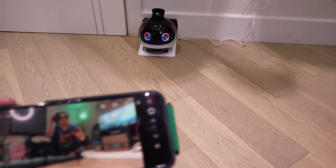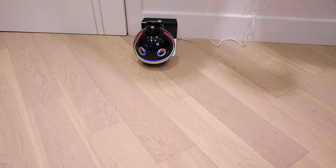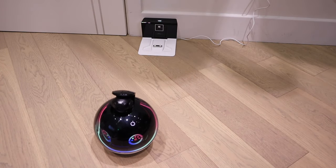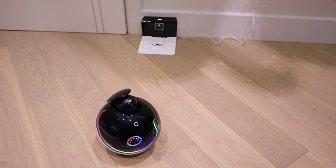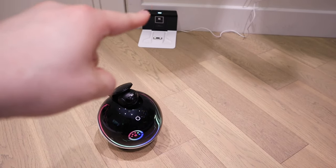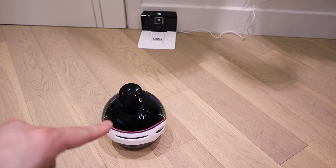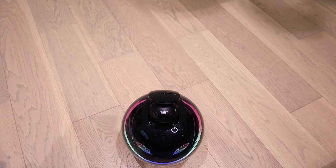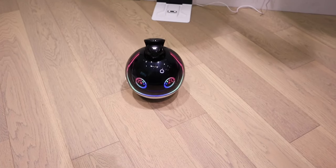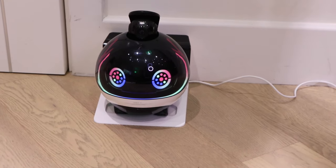Let's make Evo-X come out of the charging dock by pressing this button in the app. You can see Evo-X just came out and stopped. Now if we press the app for Evo-X to go back to the charging dock, you can see Evo-X rotating around trying to find that symbol. It has almost found it — and now it's found the symbol. It's going to hit back, rotate slowly, then speed up and dock back. There you go — it has firmly landed on the charging dock.